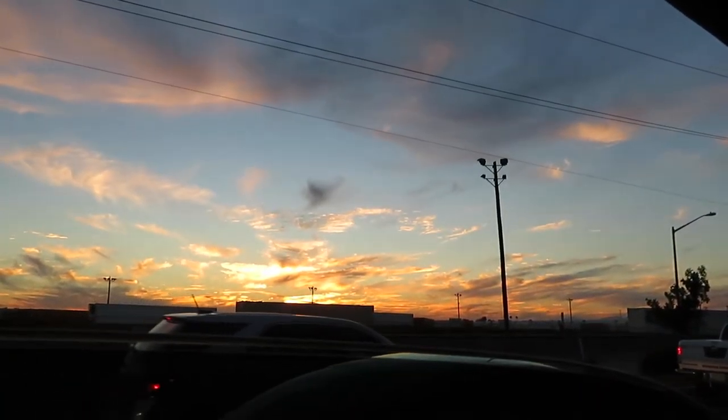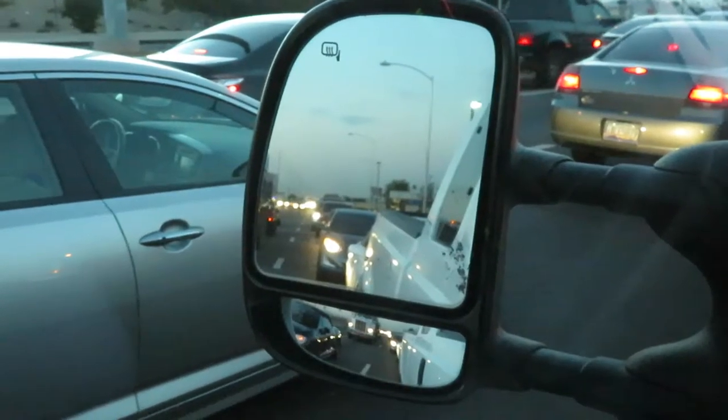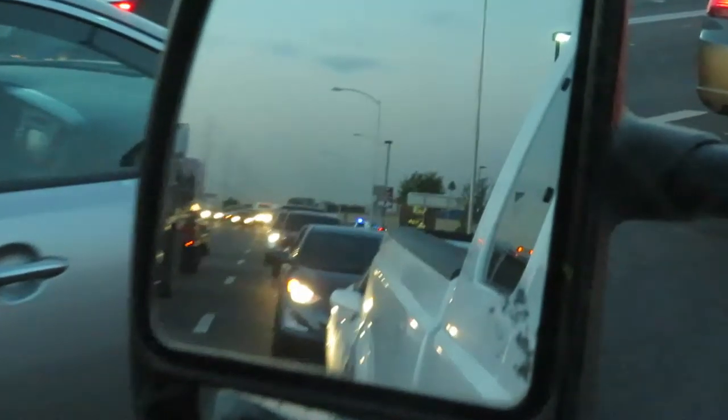Got a few episodes of Blacklist we need to catch up on, so maybe we'll watch one of those before we go to bed. But we'll see. A little police activity back there.